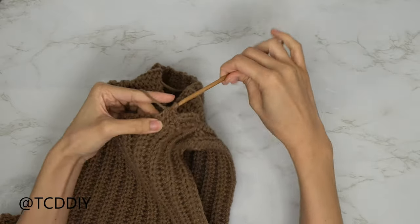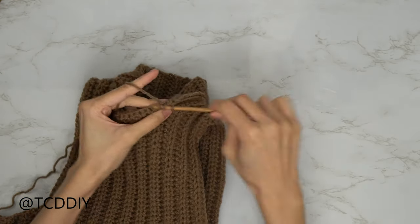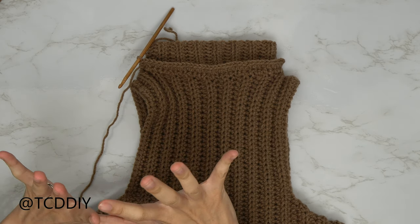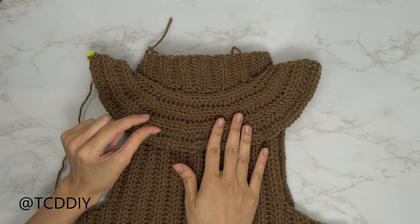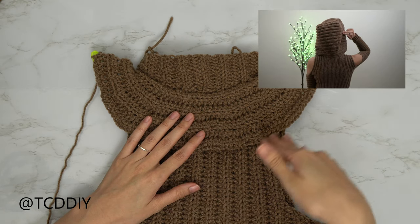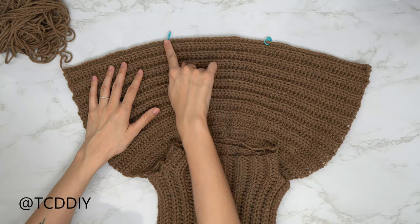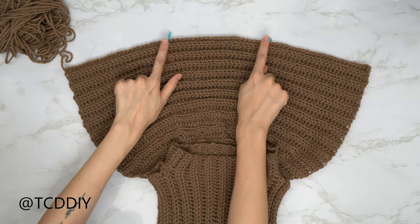Keep repeating — six half double crochets and then increase into the seventh — until you don't have any more of these back loops to go into. We've just made our way down with our first row of the hood; from here, do more rows where we do increases into every seventh stitch until the hood gets wide enough. I ended up with a total of seven rows of increases into every seventh stitch for the width I need. From here, go in with the height of the hood — work your way up with no increases or decreases until this reaches the crown of your head. I ended up with a total of 24 rows for the height.